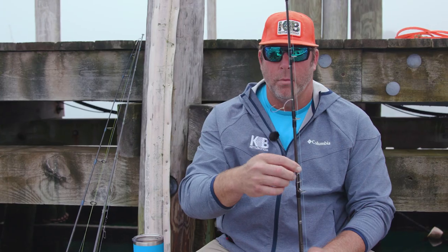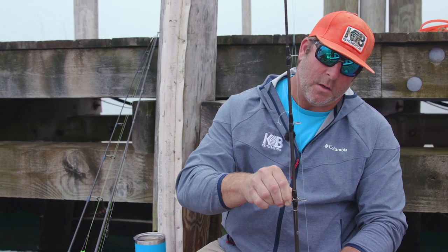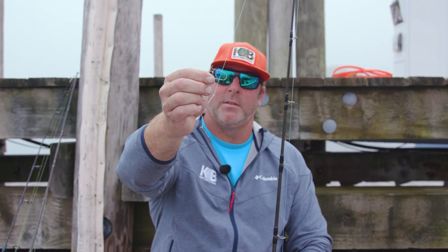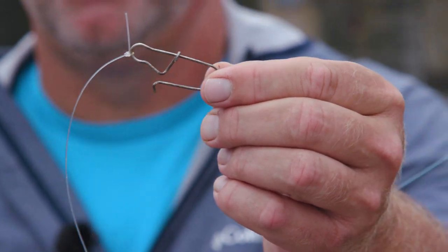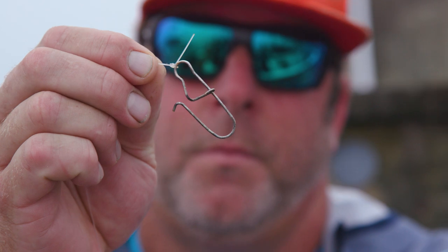Come down to either a loop — in this case I've got a clip. This clip is a rather large clip, as you can see, and that's so we can put any size sinker on. We got light tide, shallow water, or heavy tide and deep water. We can go from light to heavy sinkers with this size clip.